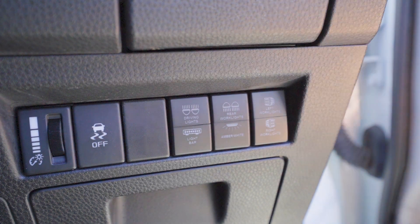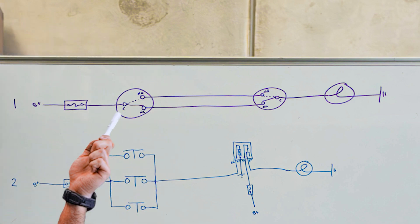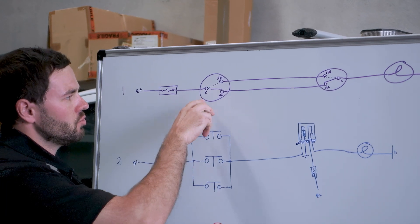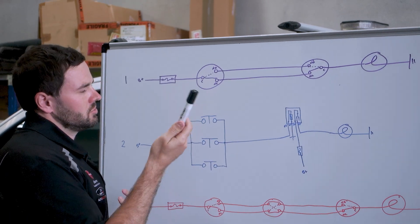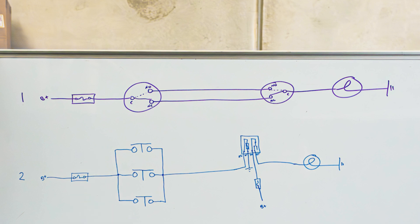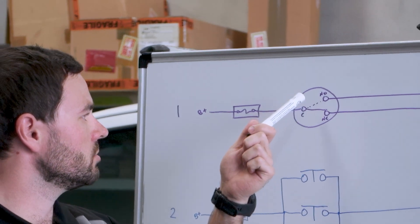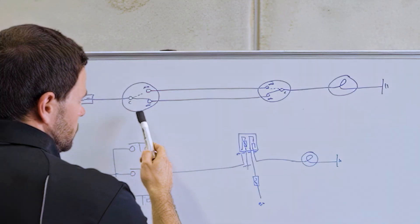You're obviously going to have two switches that are able to turn on and off one load. To achieve that, you need a switch that has three terminals: a common, a normally closed, and a normally open. The common will always have contact with either the normally open or normally closed connection — only one at a time. When the switch is in the unoperated or off state, common is connected to normally closed. When it's operated, it connects to normally open, and that's when power goes through.